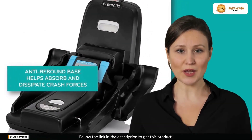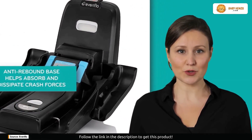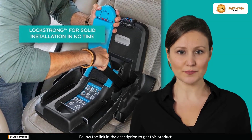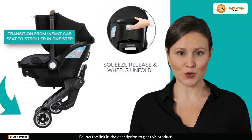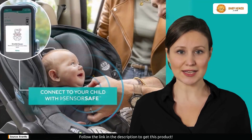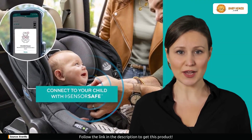Furthermore, lock strong and quick connectors make installation a snap, allowing for a secure and robust configuration in no time at all. A full-coverage canopy is also included in this set, so your little one will be safe from the elements, such as rain, snow, and UV rays. Not to mention the considerate features, like a parent cup holder and a detachable carry-all bag.